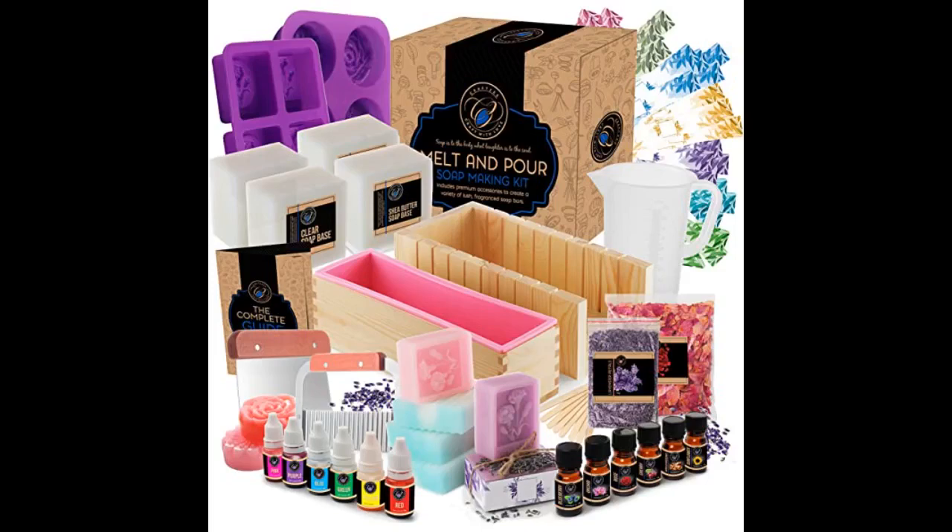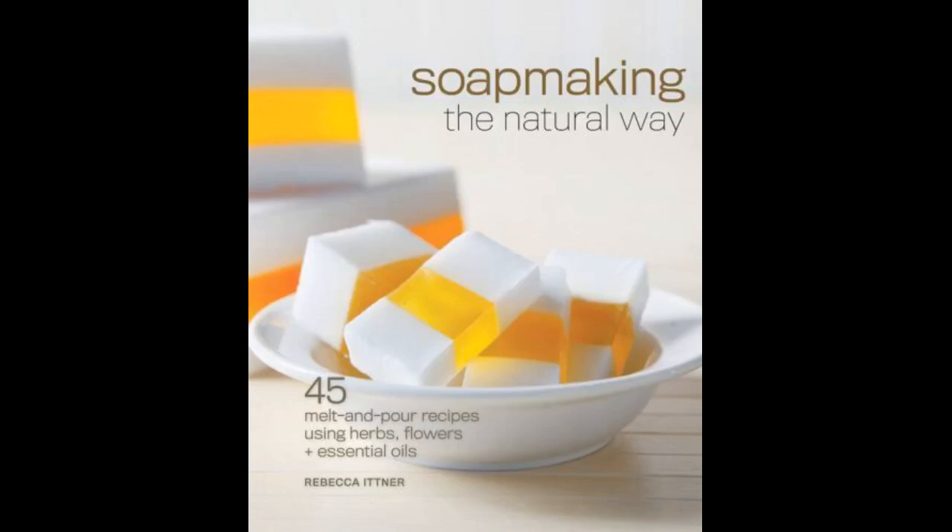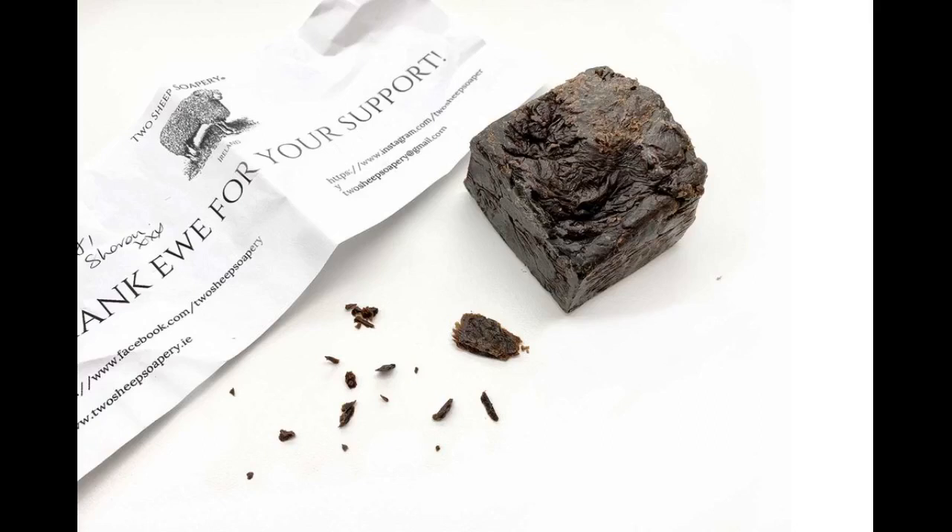Ever since my daughter was diagnosed with eczema, we have had to be very careful with what we use to bathe her. So I thought about looking into what it would take to make her own soap, so we knew exactly what every ingredient was in the soap. This book did a great job explaining how to start — like equipment you will need and all the different characteristics of soap to consider, such as hardness and cleanliness level.